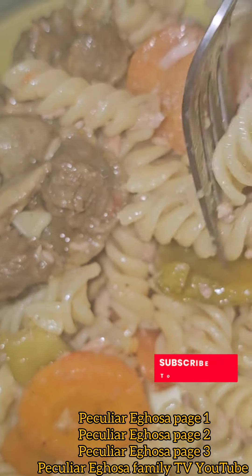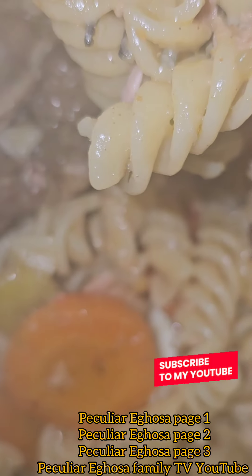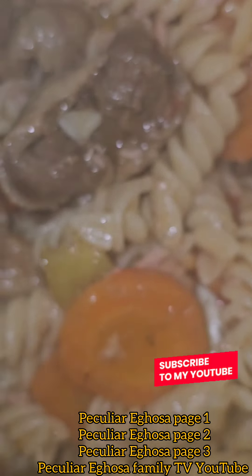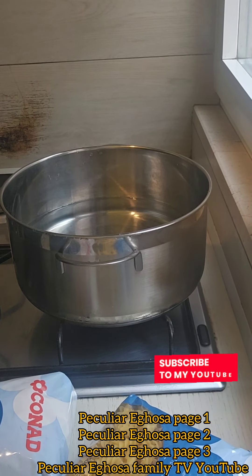Hello guys, hello people, good morning, good afternoon, thanks wherever you are seeing Peculia Erosa 1, Peculia Erosa 2, Peculia Erosa 3, Peculia Erosa Family TV on YouTube. In this video,